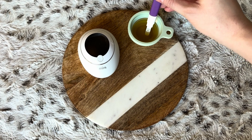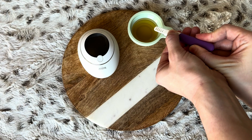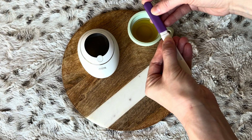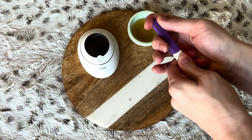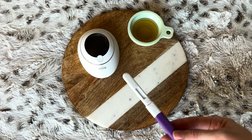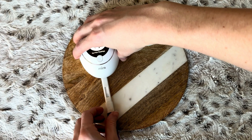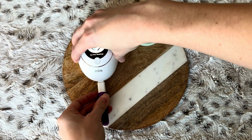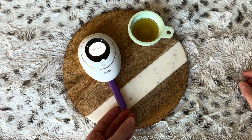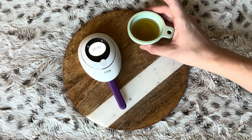After dipping your test wand, switch the sanitation cap over to the sampling end. Keep the sampling end facing downward and always keep the triangle on the wand pointing up — do not hold the sampling end upside down. Next, insert the wand into the Mira analyzer. Keep the analyzer on a flat surface, insert the test wand toward the triangle, do not insert the sampling end into the analyzer, and do not move or shake the analyzer while the test is in progress.